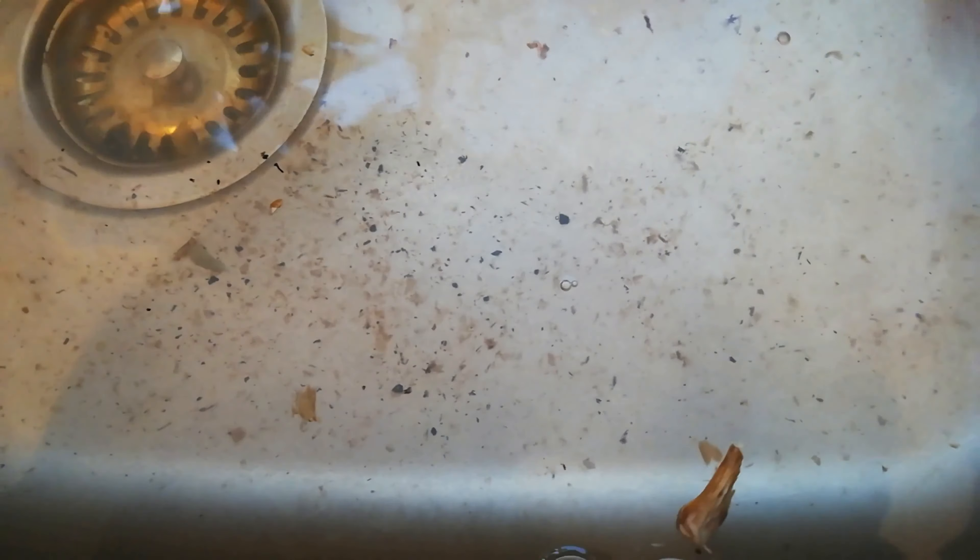I've finished washing my mushrooms and you can see how disgusting that water is — it's absolutely filthy. So I'm going to drain that.